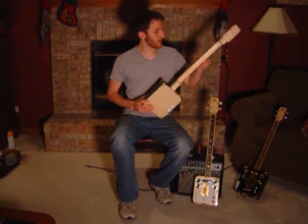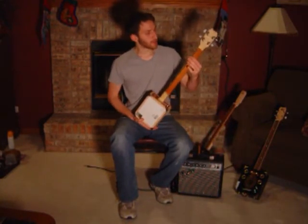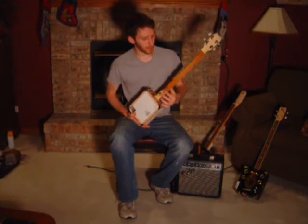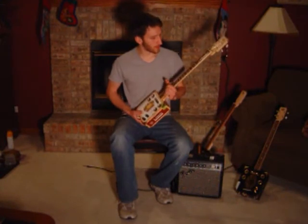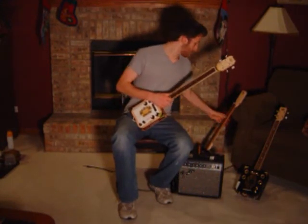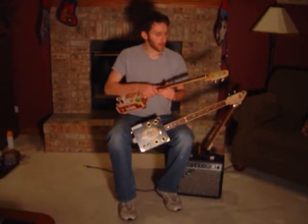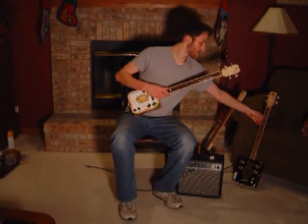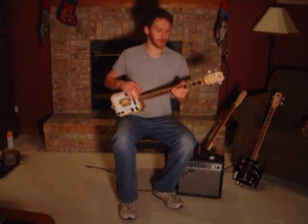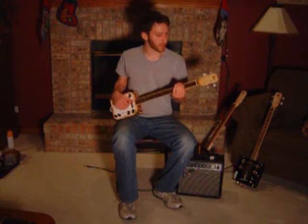Another thing I do is use actual guitar woods. On this particular guitar, the neck is mahogany — I've also used maple and other woods. The fretboard on this guitar is wenge, and on this one it's walnut. Basically, using higher quality woods that are commonly used on string instruments allows the guitar to sound better and get a little more volume. It sounds a lot better than the Home Depot woods like red oak and poplar that you often see on cigar box guitars.